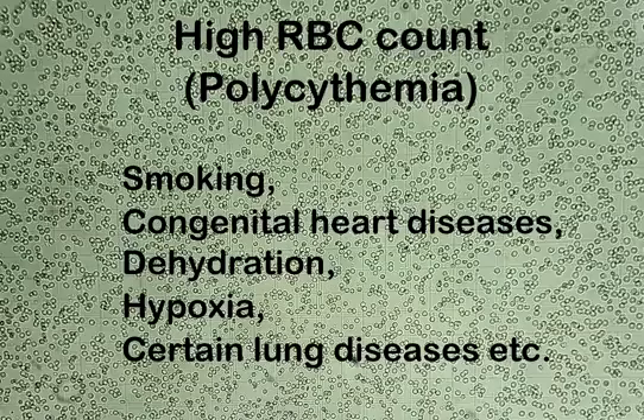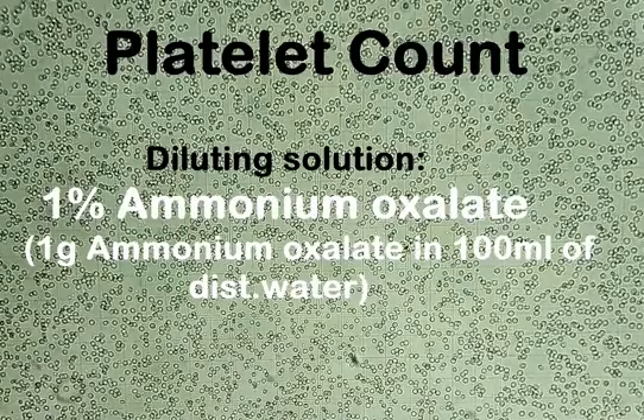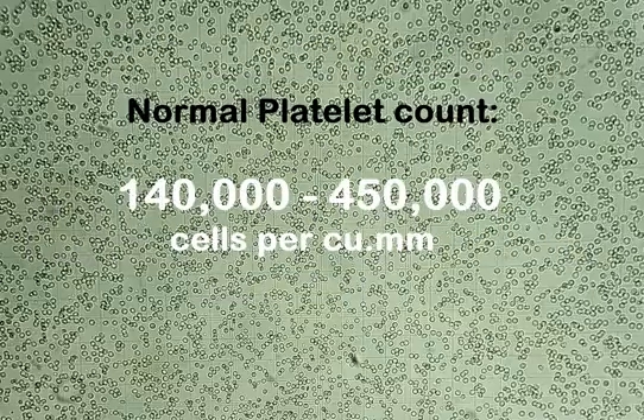A high RBC count, also called polycythemia, could be caused by smoking, congenital heart diseases, dehydration, hypoxia, and certain lung diseases, etc. For counting total platelet cells in a cubic millimeter of blood, the same procedure and formula applies as in RBC counting. The only difference is that the diluting solution used for platelet count is a 1% solution of ammonium oxalate, prepared by dissolving 1 gram of ammonium oxalate in 100 ml of distilled water. If platelet count is extremely low, use the WBC pipette and follow the procedure and formula for a WBC count using 1% ammonium oxalate as the diluting solution. A normal platelet count ranges from 140,000 to 450,000 cells per cubic millimeter.